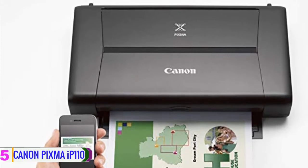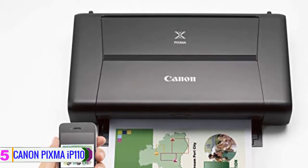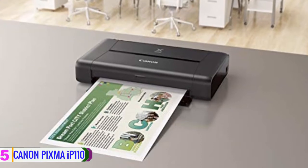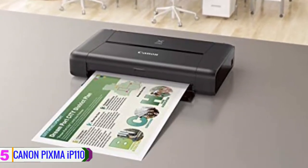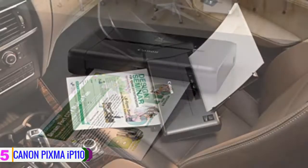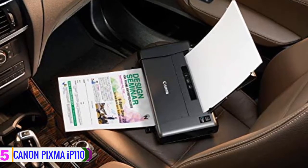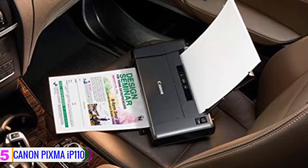The printer can create prints at a speed of 9 ipm in black and 5.8 ipm in color. When required, it can operate with custom print sizes up to 8.5 by 23 inches. Additionally, borderless printing is possible up to a 0.5 inch border, and a 4 by 6 inch photo can be printed in just 53 seconds. The iP110 also supports smart printing solutions to print directly from select cloud services including Twitter, Dropbox, OneDrive, Facebook, and Google Drive.